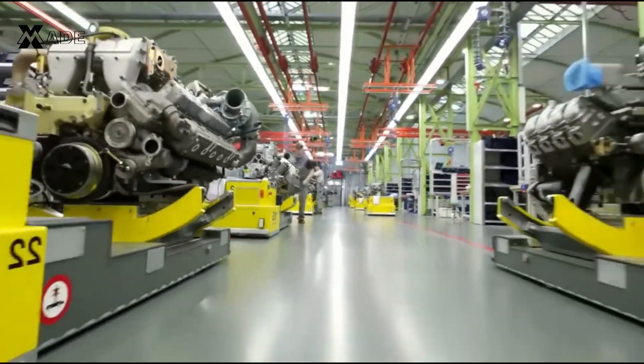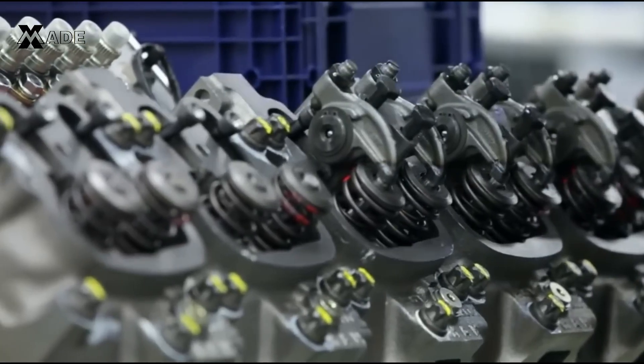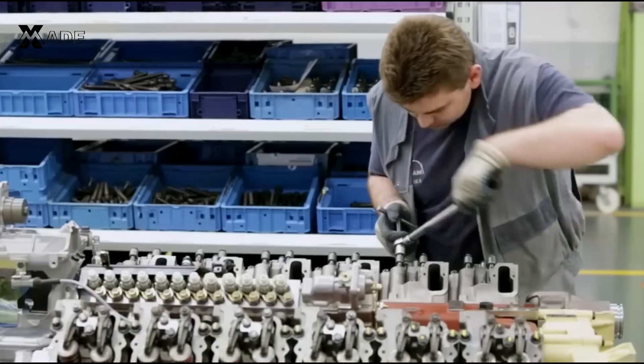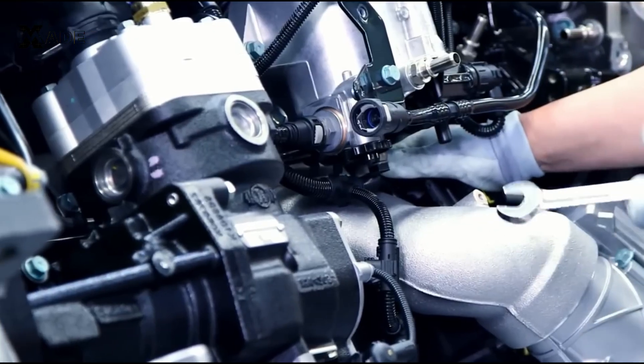In a separate section of the factory, engines are crafted with meticulous attention to detail. Every engine is assembled step-by-step, with each component inspected for quality and performance. These engines are the heart of every MAN truck, delivering the power needed for long hauls and tough terrains.